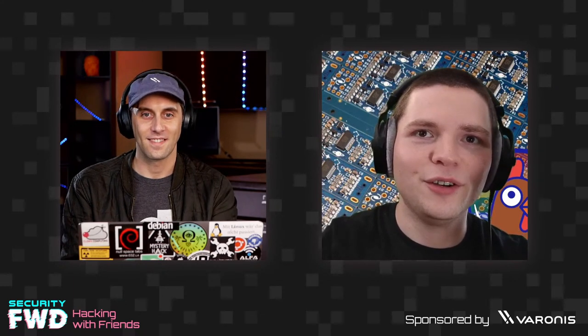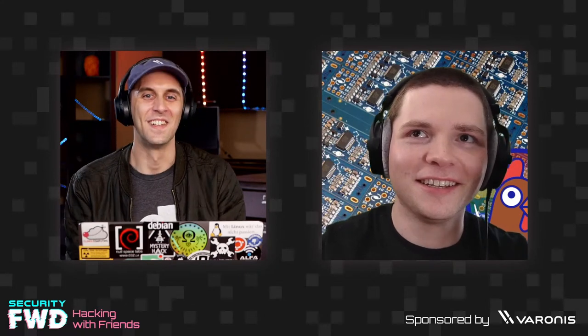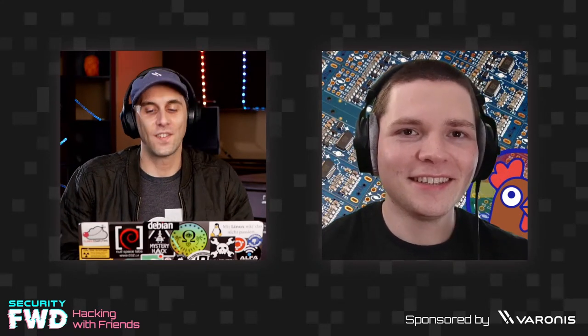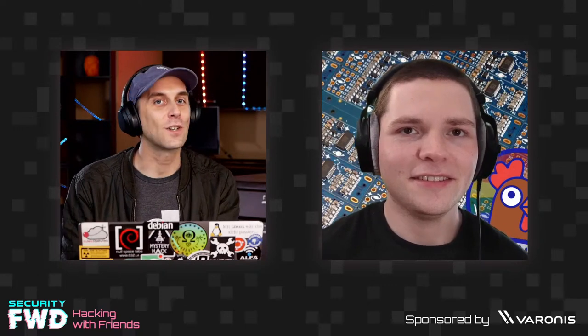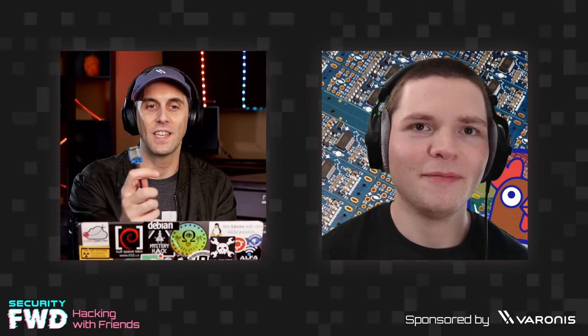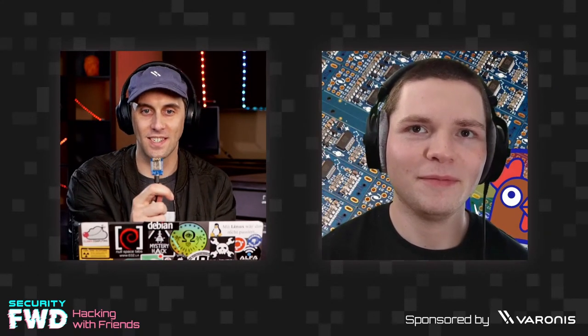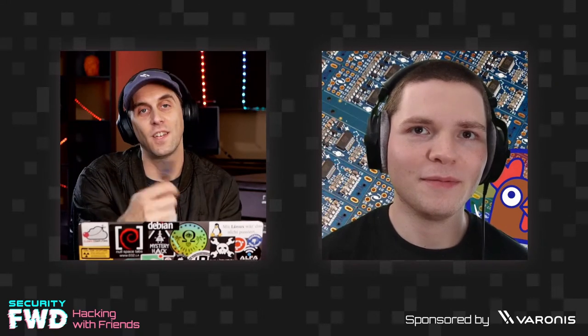Stefan says hello and that he has no clue what this is about. Cody explains he's asked Stefan on because Stefan is, if not one of the best, then certainly his favorite security researcher specializing in microcontrollers — specifically the ESP8266. Cody says he thinks Stefan is the best at it.